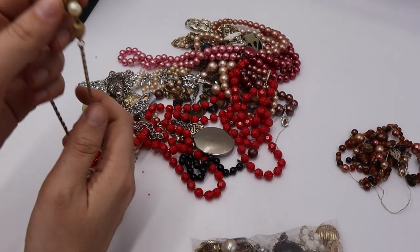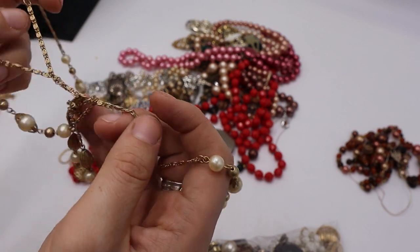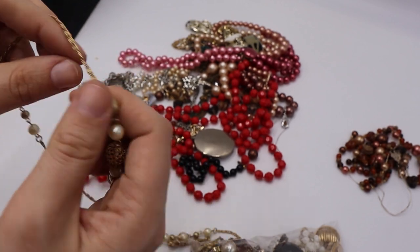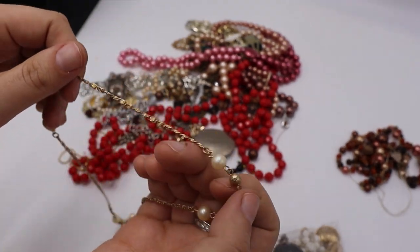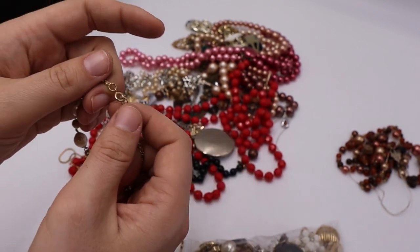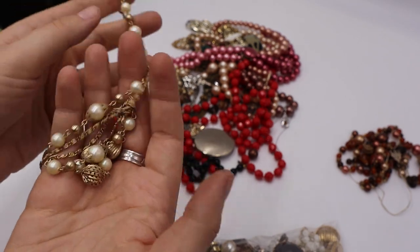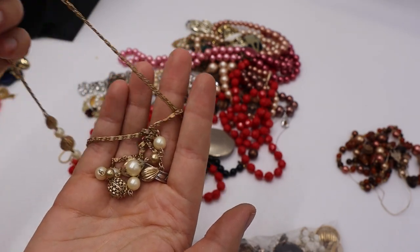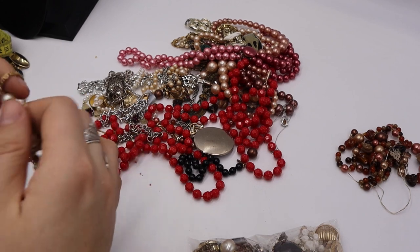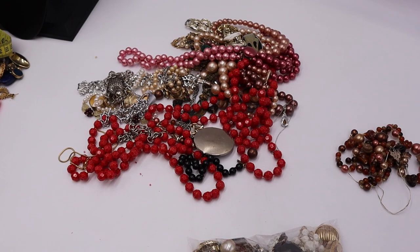We have the snail chain faux pearl loveliness — this is definitely vintage. I'm suspecting it has a spring ring clasp — yes it does, right there. It's in pretty good shape and it's very long, maybe about 40 inches. That one is a yes.